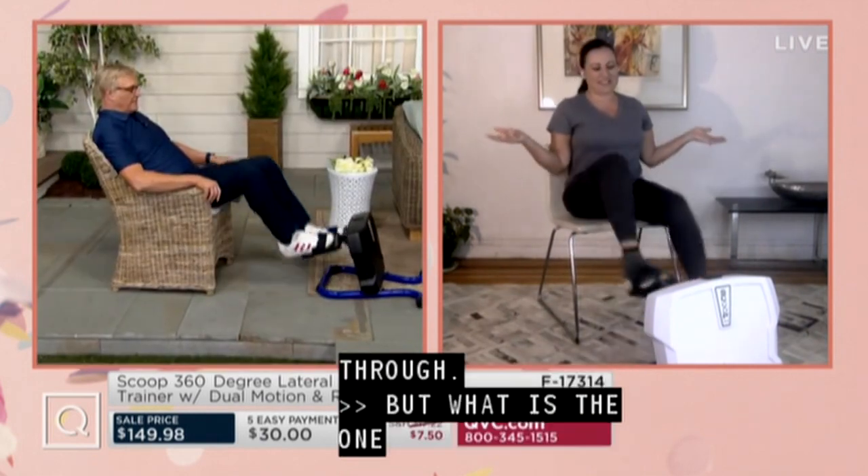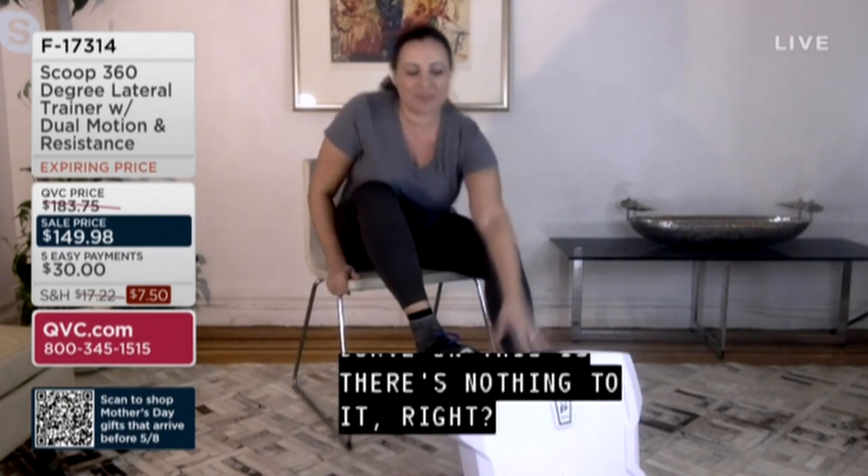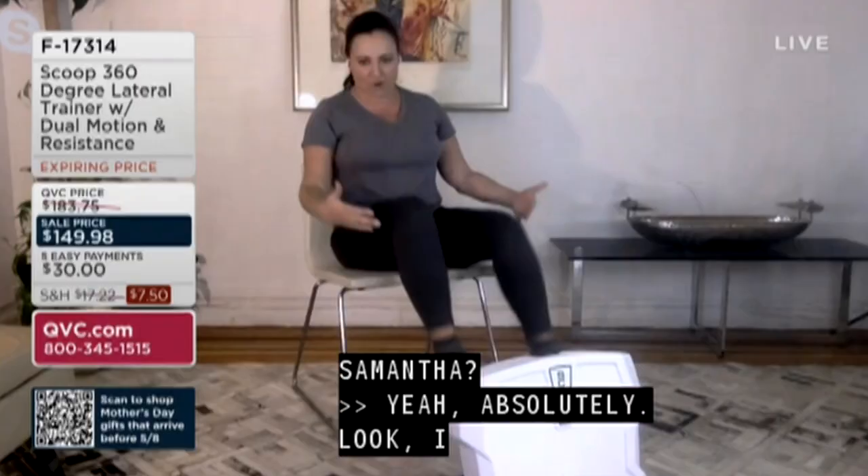Oh, it's so easy. I mean, if you want to crank up the tension, it's this knob right here, right in between the pedal. I have bone on bone arthritis, hips and knees.